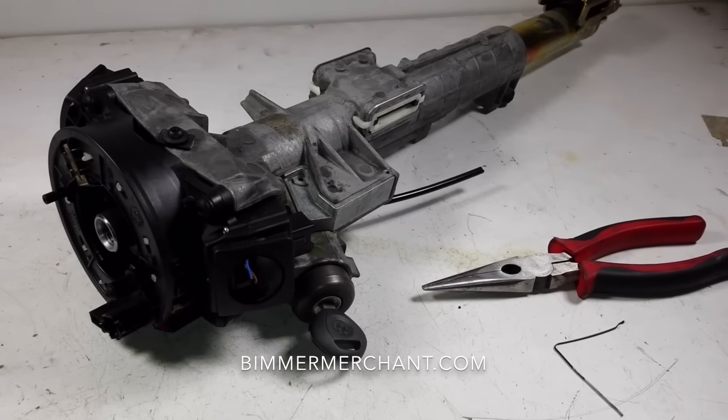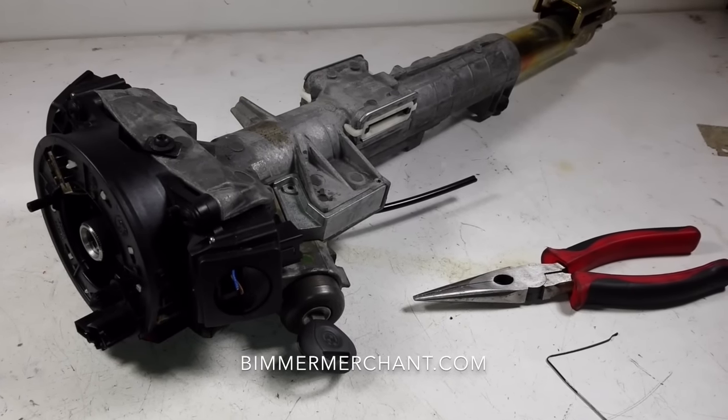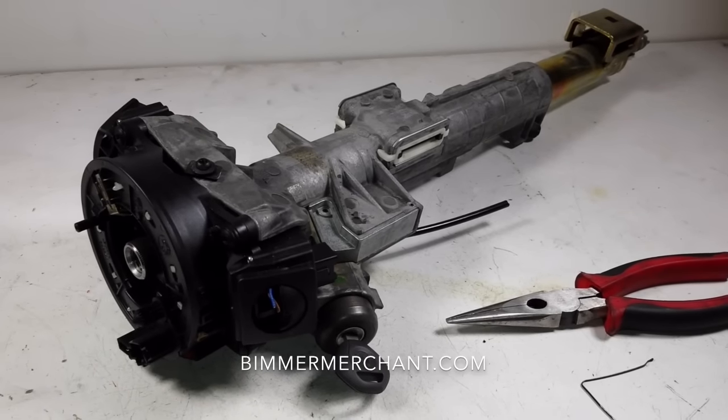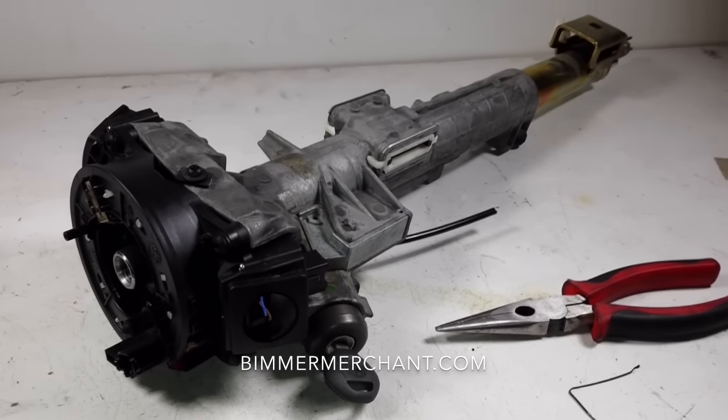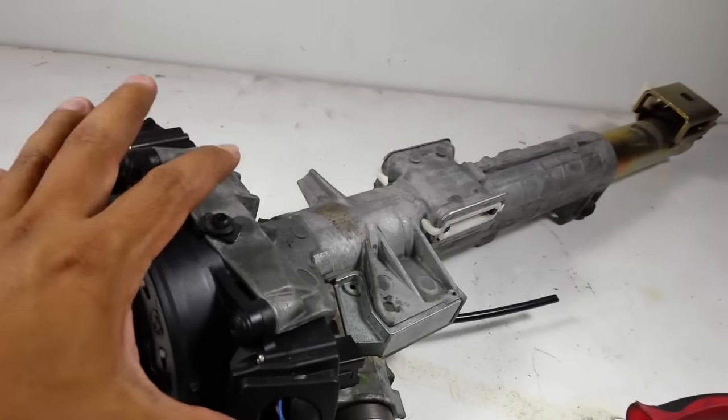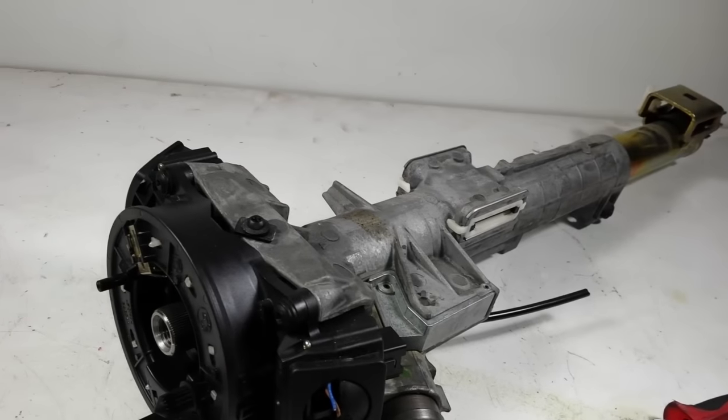Hey, welcome back guys. This is Beamer Merchant doing another do-it-yourself video for all you BMW enthusiasts. Today we're going to focus on how to remove the key tumbler out of the column. This one specifically came out of a 2000 BMW 328i.